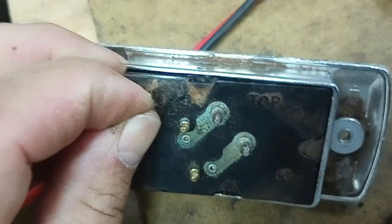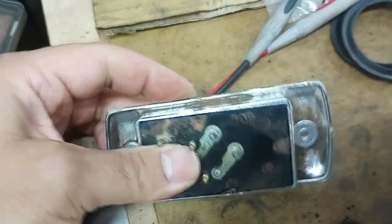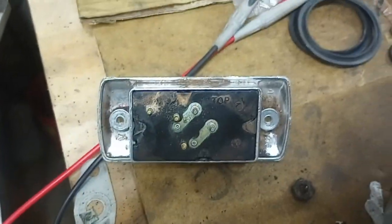Then everything just lifts right out, so that's all there is to it — it's your power seat switch.